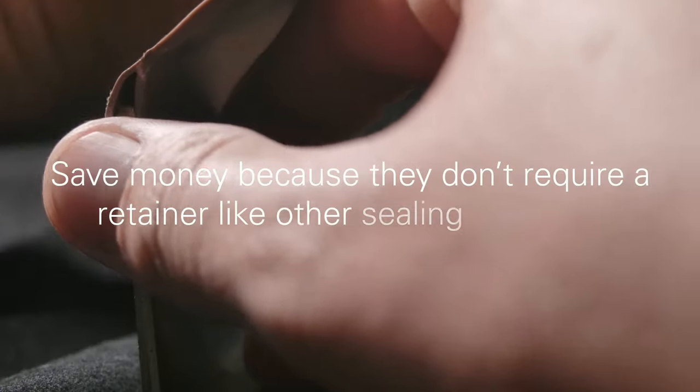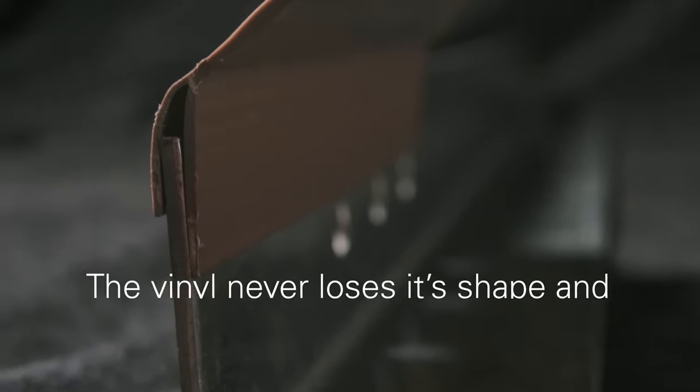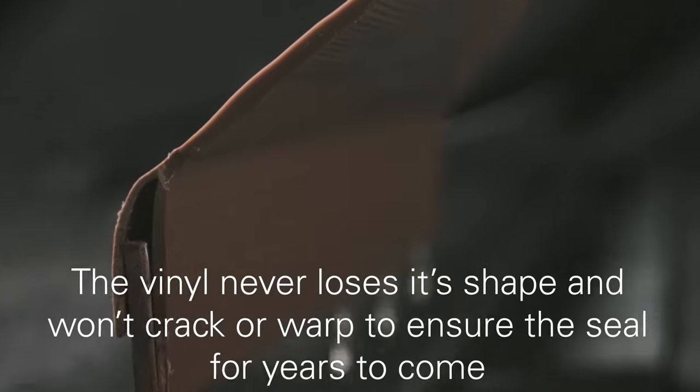They can also save you money because they don't require a retainer like other sealing solutions. It never loses its shape and won't crack or warp to ensure the seal for years to come.